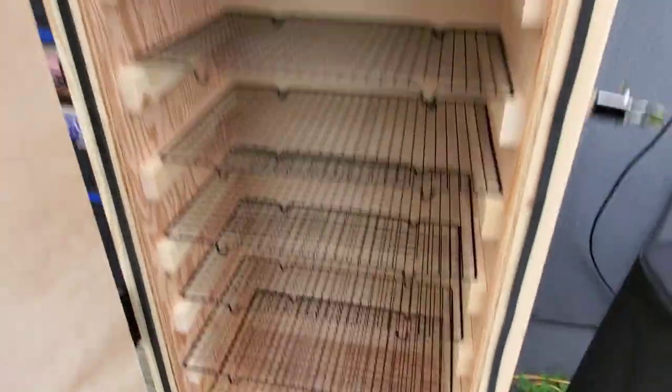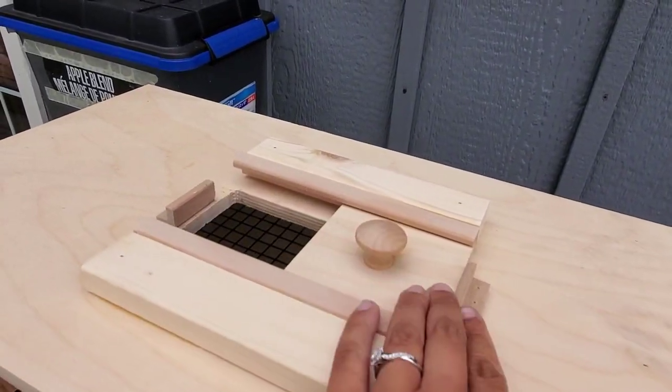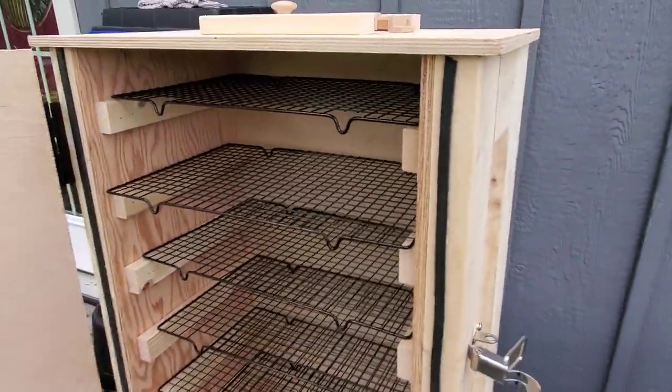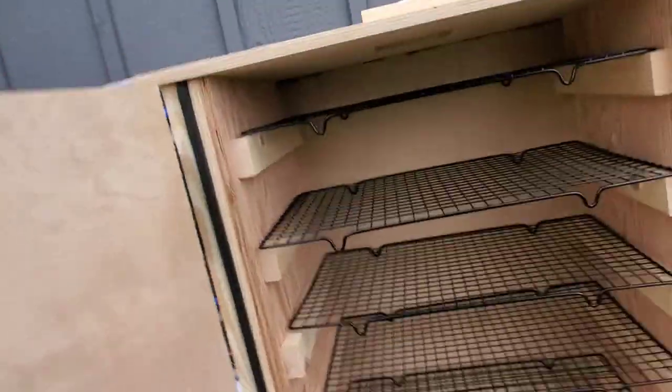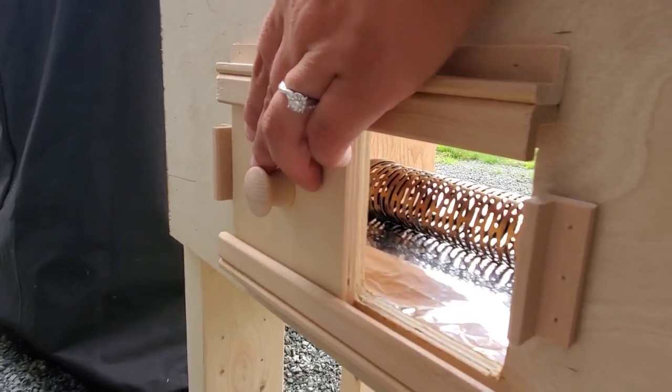So I'll show you the vents up top here — got a vent there. And then come around the back. Got the back vent here, just push that open like so.